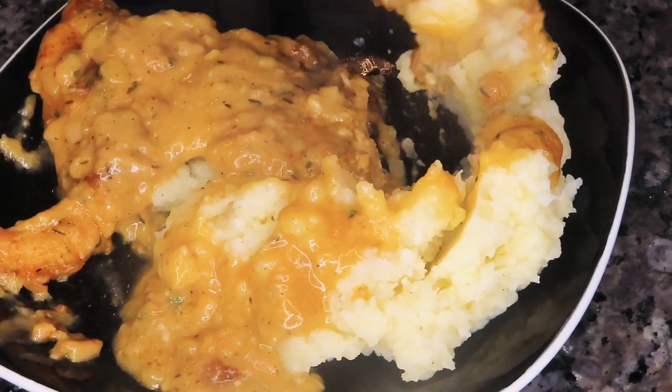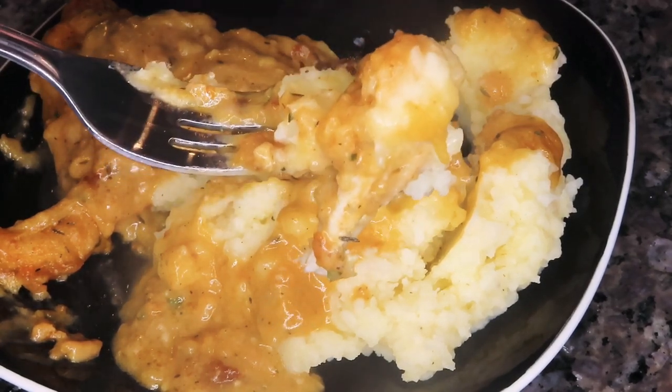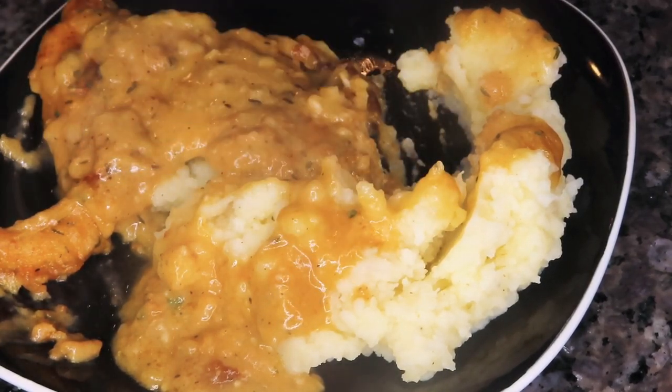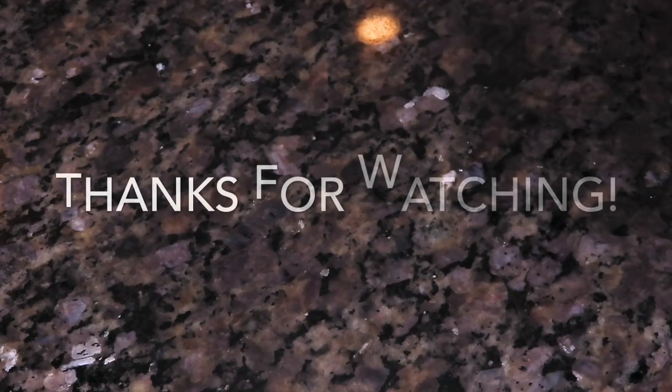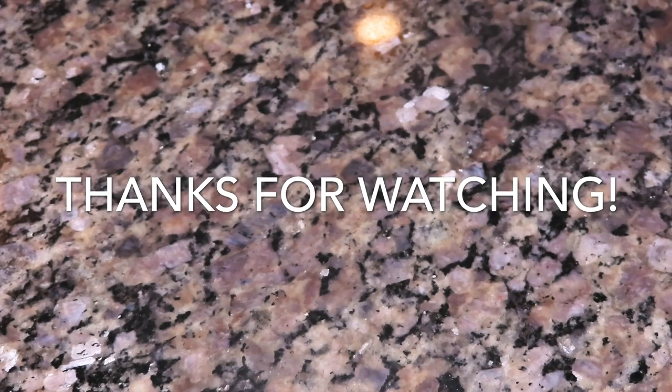This dish was delicious — I hope you guys enjoyed this video. Let me know what you think in the comments below, and I appreciate you for clicking and watching. If you enjoyed this video, give me a thumbs up, subscribe if you'd love to see more videos, and share with a friend. I love you guys and I'll see y'all on the next one — bye!